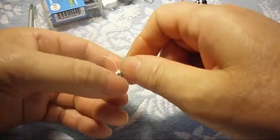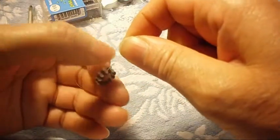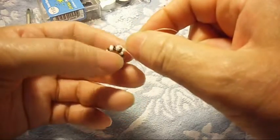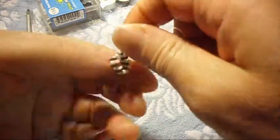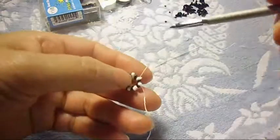When you tie it, it's going to form a circle. Make as many turns as you want — it depends on how long you want your bead cap. I'm going to put this mandrel on it because it helps a lot.